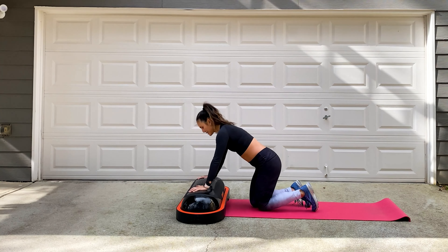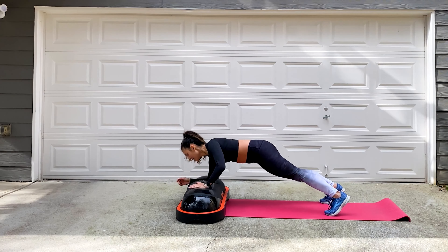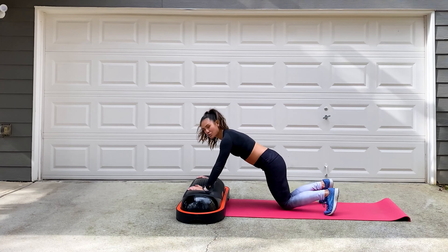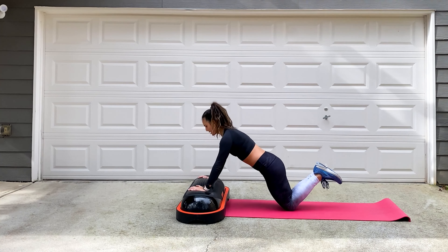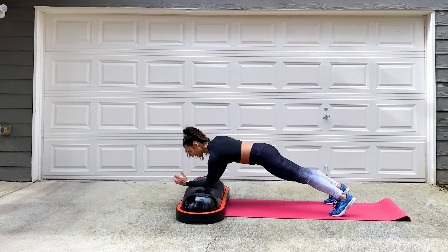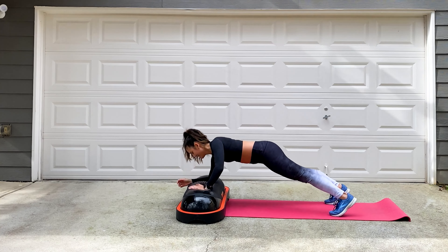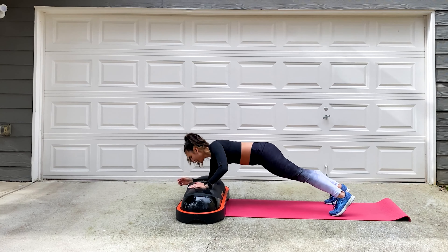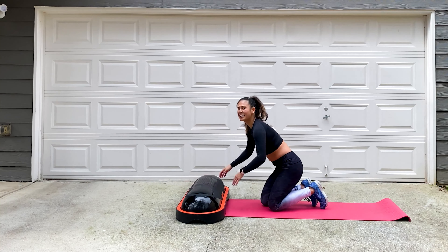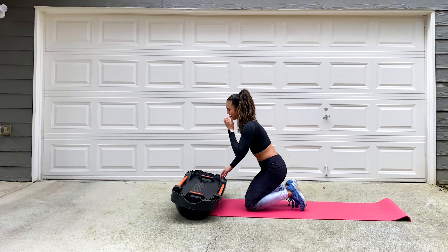Bring it around — shake out those arms and shoulders. Plank walks are coming up, transitioning from elbows to hands. You're on your toes or knees. When you're ready, hands on the Terracore — either pop on your toes or knees, abs tight. Elbow, elbow, hand, hand. Tummy tight, back straight. Here's the knee version: drop the knees, toes up — same motion. The goal is to keep those hips as steady as you can. These are tough — take your time, take breaks as needed. Definitely working a little bit more of your body here. Three, two, one, and stop.